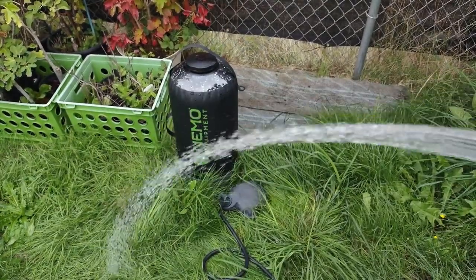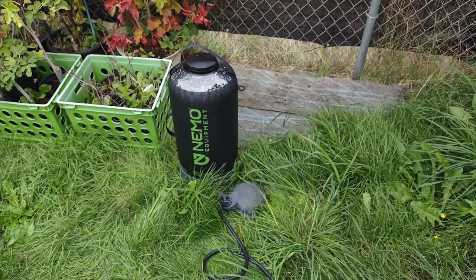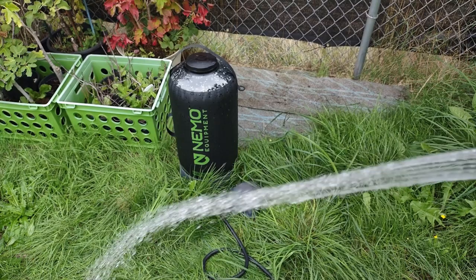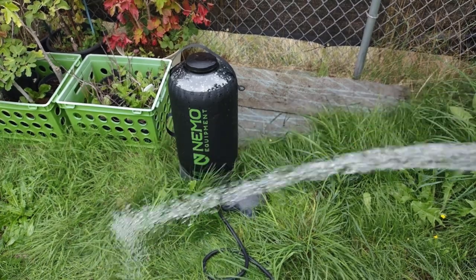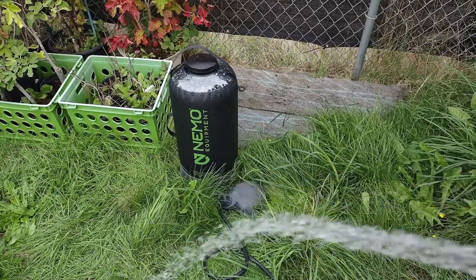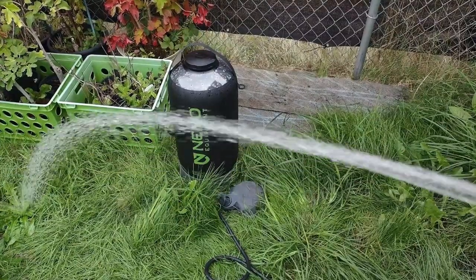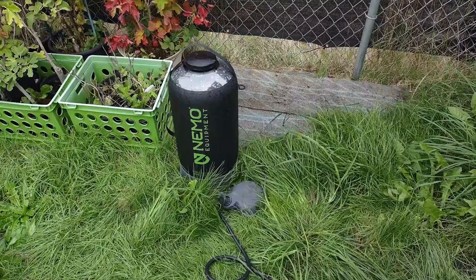This would be good for a shower if you are not too terribly concerned with how thorough your shower is. It's better as a hand washing station if you ask me, just because the volume of water coming out isn't a ton but it's enough. You could take a shower with this — it would take some time. It only took a couple of pumps to get it back up to pressure and we're already spraying out to pretty much the full distance again.